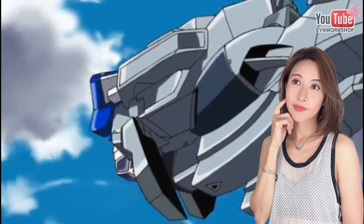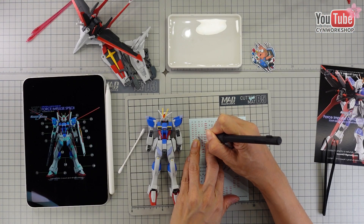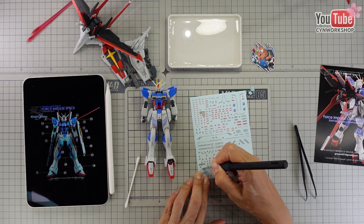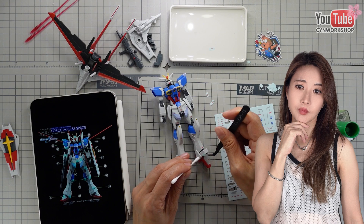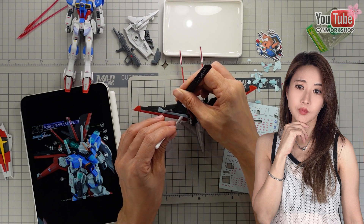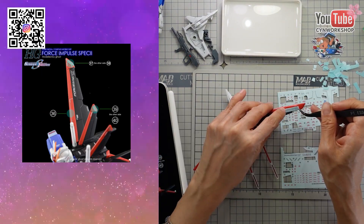The Force Impulse Gundam originally appeared in Gundam Seed Destiny and also appears in Gundam Seed Freedom as the renewed Force Impulse Gundam Spec 2. From what I know, Bandai has only issued the Real Grade Force Impulse Gundam Spec 2 so far, but not the High Grade version. However, you can convert this High Grade to a Spec 2 look by applying the G Rework decal and changing to a darker color scheme.